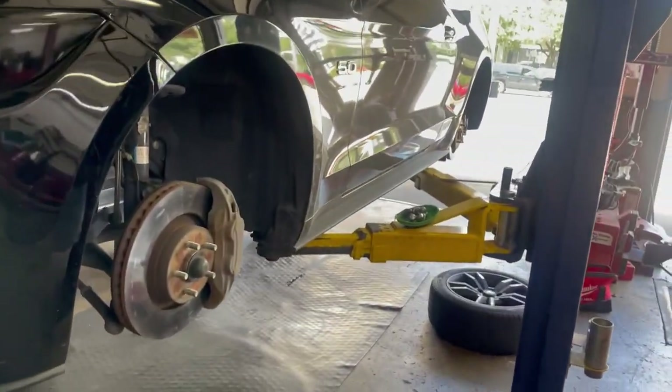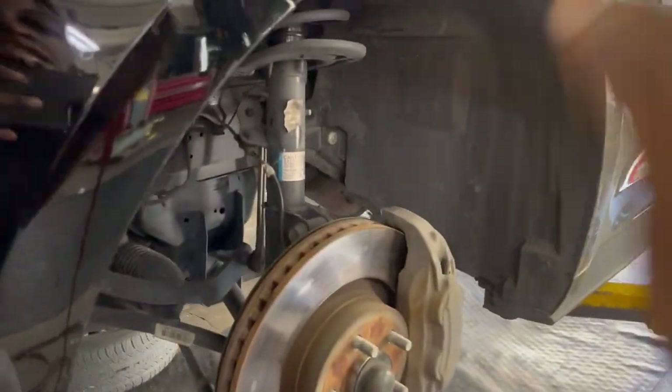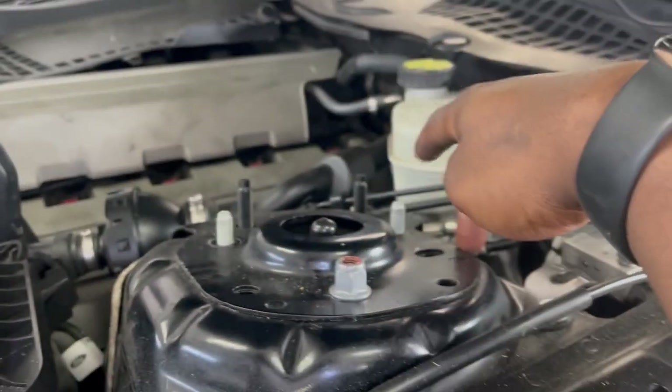As y'all can see, we got the Stang up in the air. We got all the wheels taken off on all four corners. I'm already taking off these two bolts.